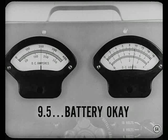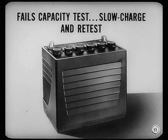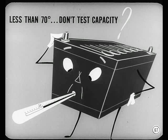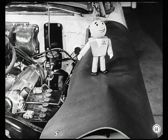If a battery fails the capacity test, you'll have to slow charge and retest it to find out if it can be saved. If a battery tested low — less than 1225 — don't make a capacity test because the results wouldn't mean anything. There's another time a capacity test doesn't mean anything: when the battery is cold, below 70 degrees. In either case, install a good battery before making any more tests.